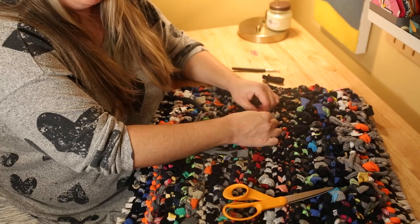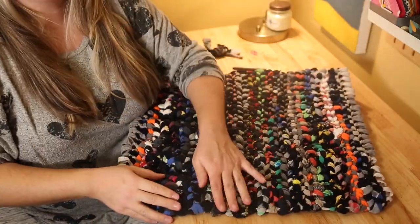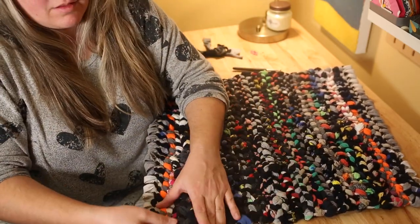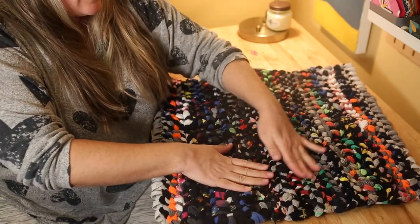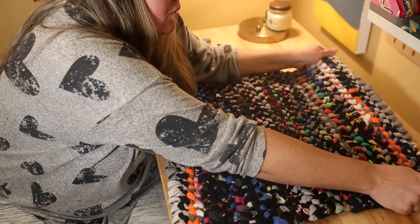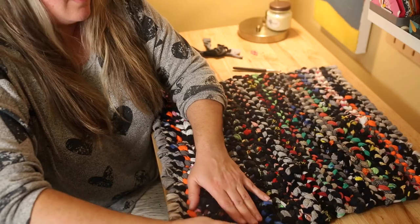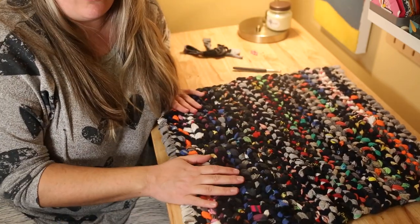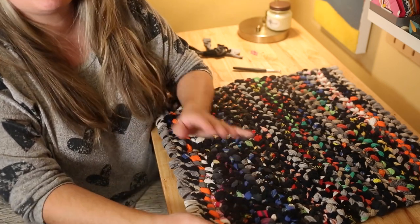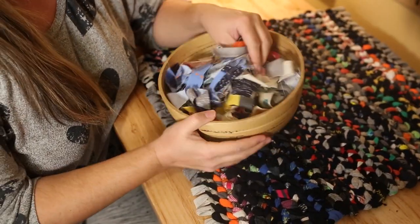Some people put iron rods on the sides of their looms to keep the rug really nice and square - a lot of those people sell their rugs so they want them perfect. I kind of like my rugs to be a little off, especially for something made out of old socks. It's really not even that far off. Now I'm going to show you how to add fringe. I actually have a bucket of scraps from sewing projects and I hold onto them because you just never know when you're going to need scraps of fabric - they work perfectly for fringe.